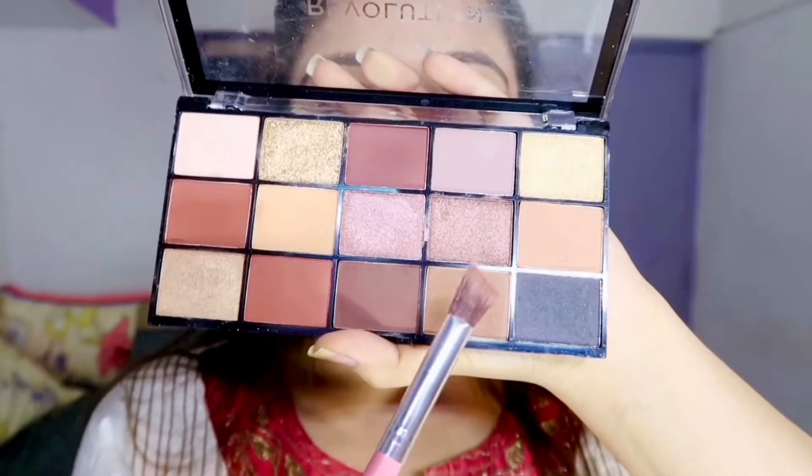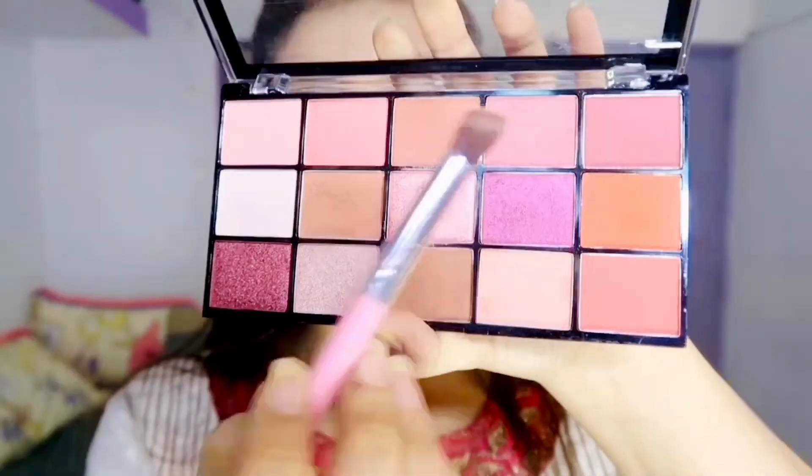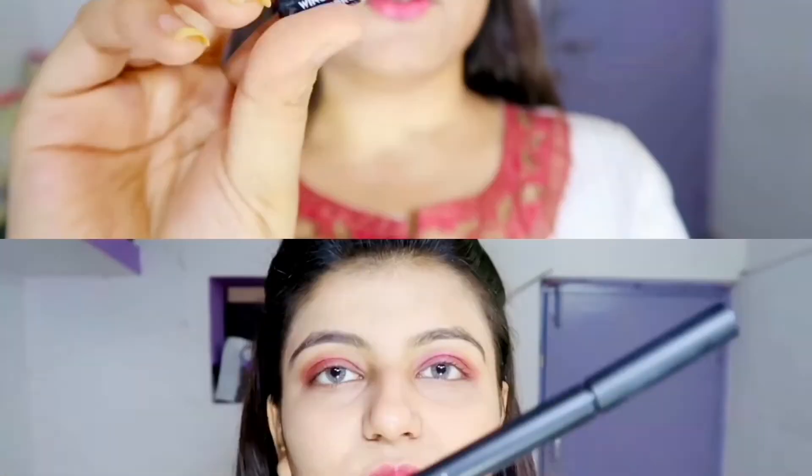For the transition shade I'm gonna use this chocolatey shade right here. Now with the same pink palette I'm gonna use this purple shade right here. And I'm done with both eyes — the purple is applied.